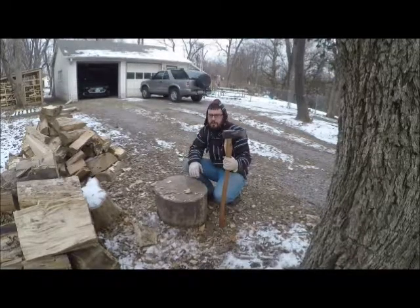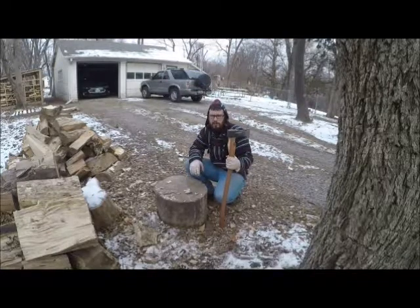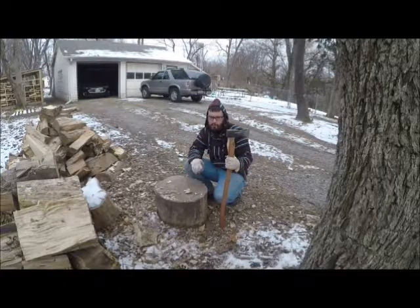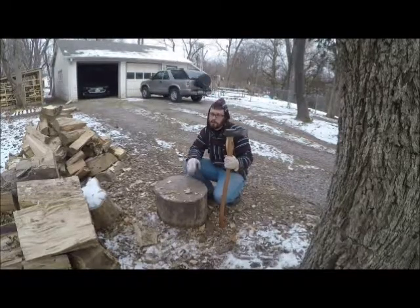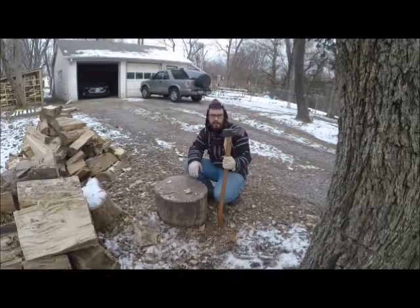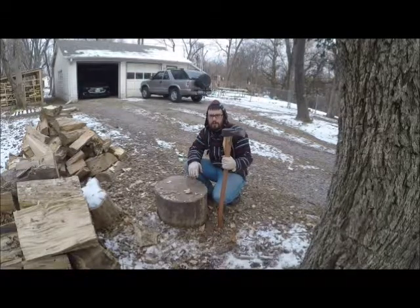I'll be using both of these today. I've got a couple different styles I like to use for different types of wood. I also have the sledgehammer and a wedge, but that's for the real tough stuff — when I'm hitting wood and it's not cutting it, the round's too big, or it's got too many knots.